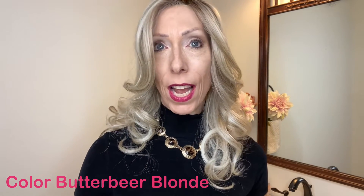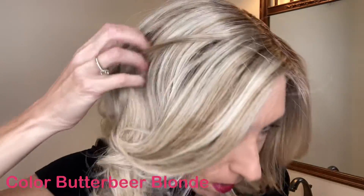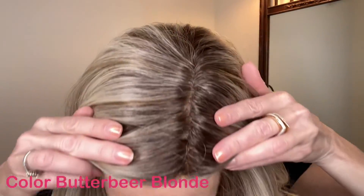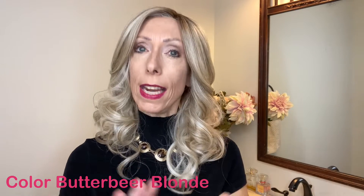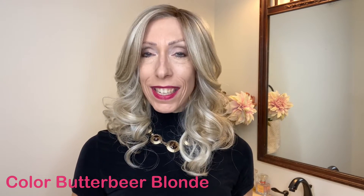Let's talk about this gorgeous color, Butterbeer Blonde — one of my favorite blonde Belle Tress colors. This is a rooted color. It is a sandy blonde, ash blonde, and light blonde blend. The roots are medium brown. This is an overall neutral color with a neutral tone, yet it's cooler than it is warm. To get a better look at the color, let's go outside in natural light.